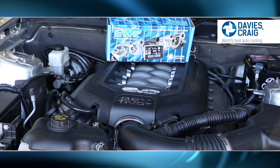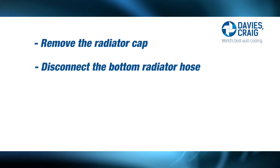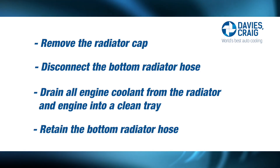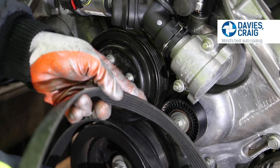Remove the radiator cap. Disconnect the bottom radiator hose and drain all engine cooling from both the radiator and the engine into a clean tray. Retain the bottom radiator hose, as you may need a section of this hose to complete your EWP conversion.